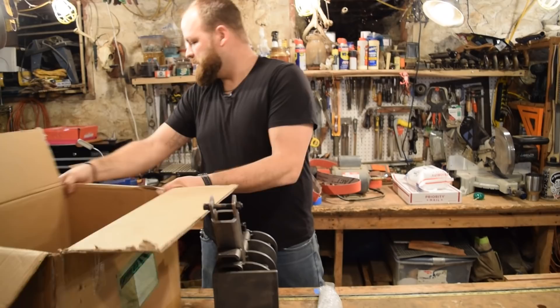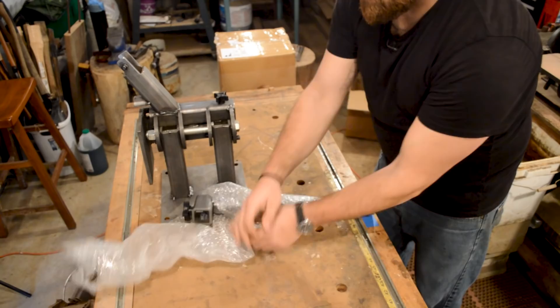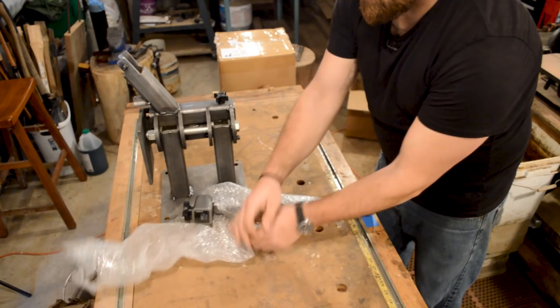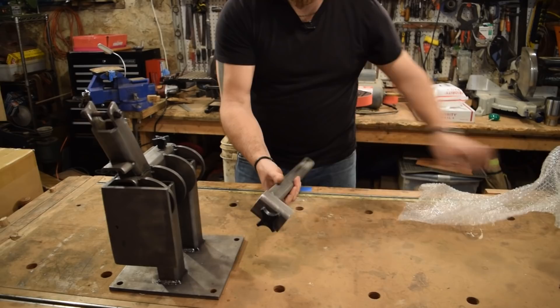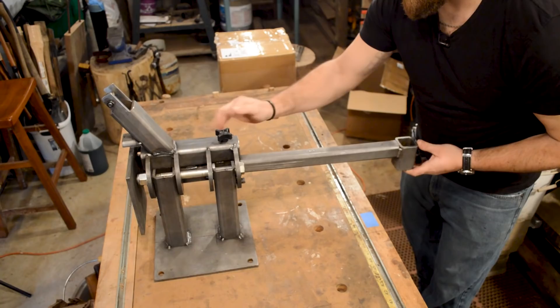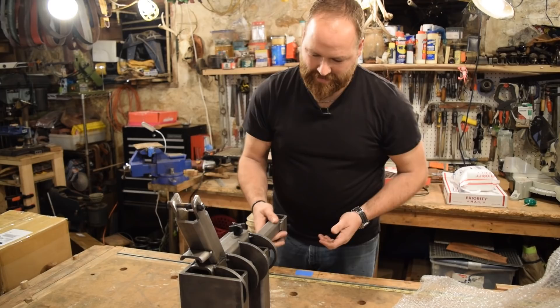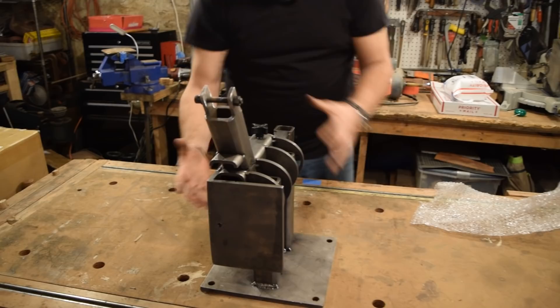One more thing inside this big box. This is one of the tooling arms — looks like the tooling arm for the work rest — slides in like that. And here's my custom motor mount, welded on by Brian's son Dexter. He did a really amazing job. I'm super excited, this thing is so awesome.